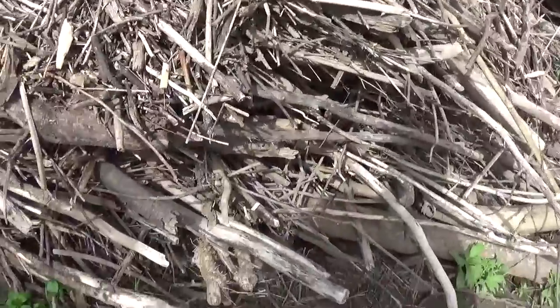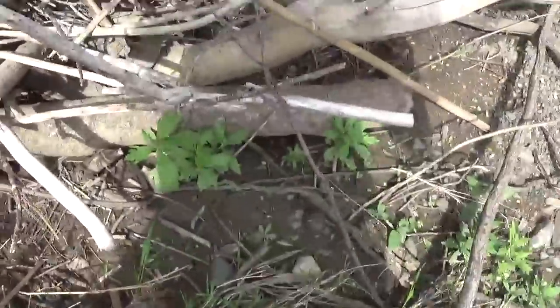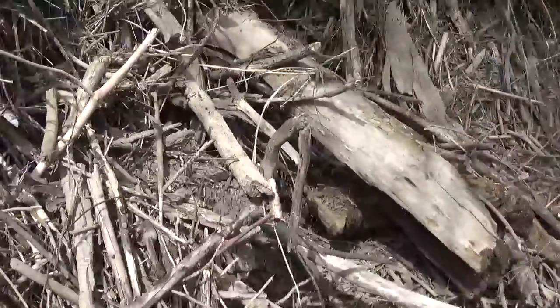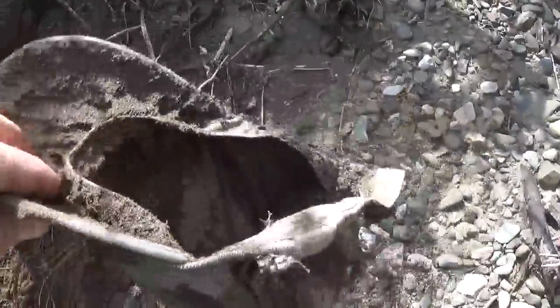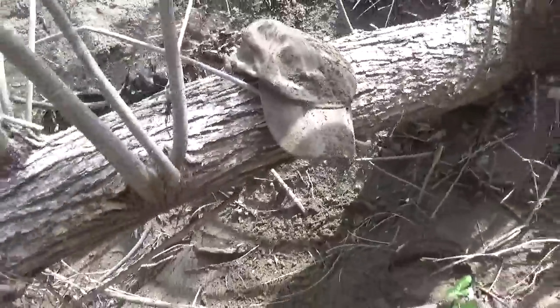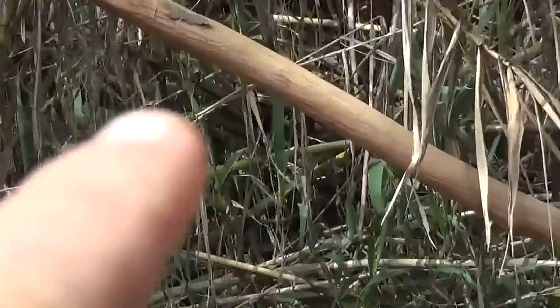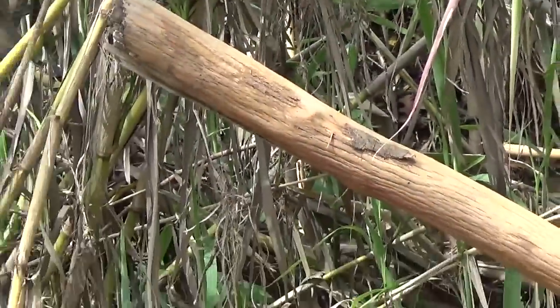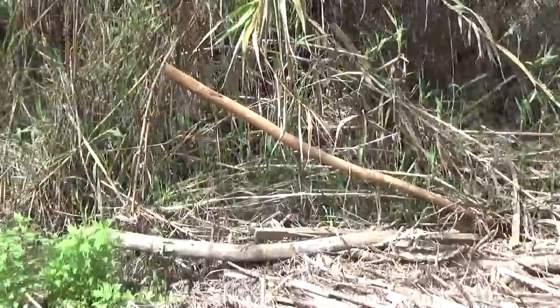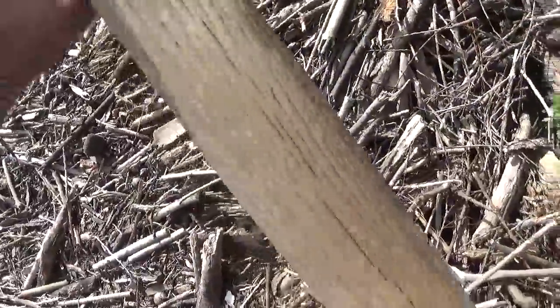I just wanted to show the selection process a little bit. Just like anything else, it's got to have that perfect feel. Okay, look at that — that's big, but sometimes you want to start big and whittle down. That looks like oak with its bark removed. Let's climb up there and get that out of there.